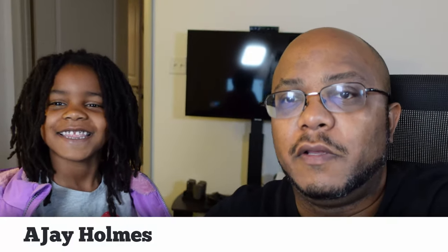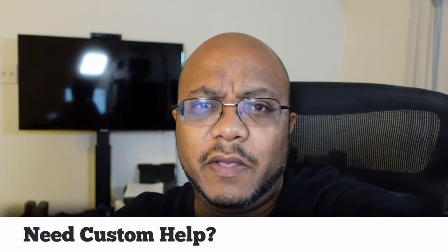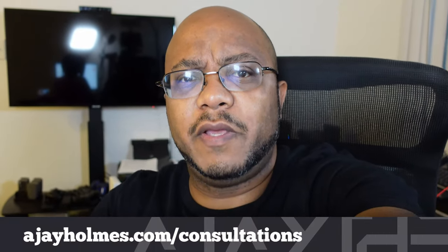Good morning everybody! We got this little one here getting ready for school. Then we are heading to Faith Family Worship Center where we're going to be installing a multi-camera PTZ system along with the Blackmagic Web Presenter HD and a bunch of other stuff — PTZ cameras, running cable, going in the attic. Let me get her to school and then we'll get over there.